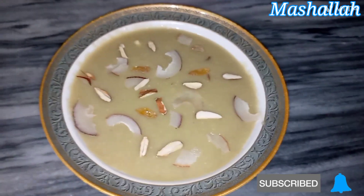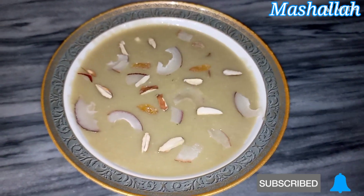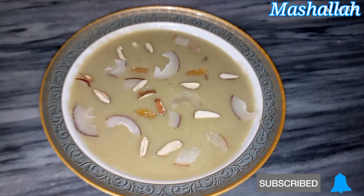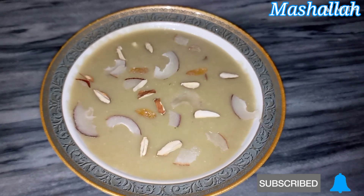Today I am sharing the recipe for Gurd ki Kheer, which is very delicious. If you like this recipe, please like my channel, share and subscribe.